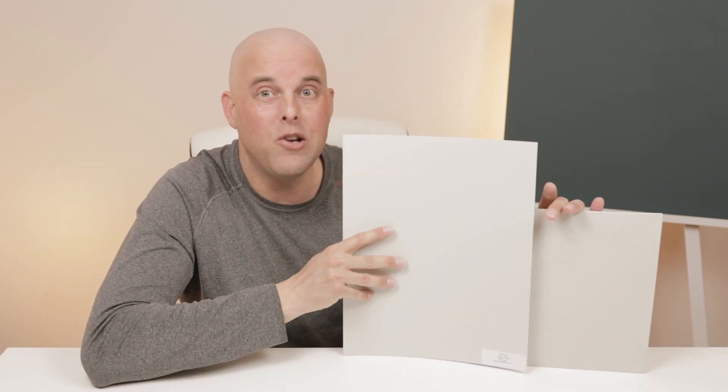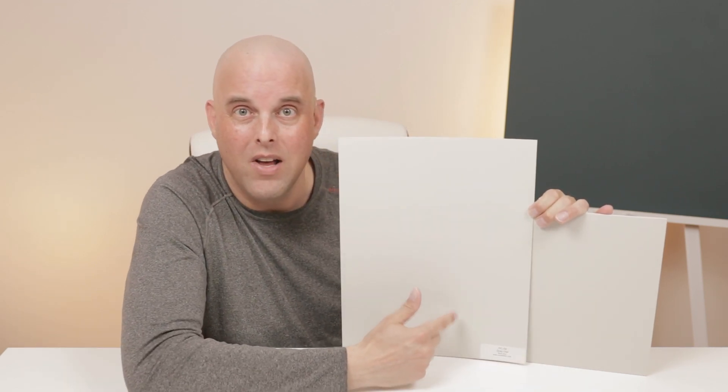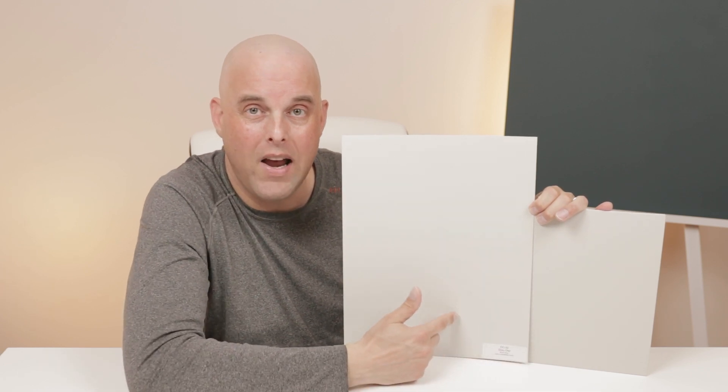What's the difference between these two gray paint colors? Comparing them against one another may surprise you. Repose Gray is darker than Gray Owl, and Gray Owl is lighter than Repose Gray. Also, Repose Gray has more violet undertones compared to Gray Owl. However, they both have one thing in common: they have blue undertones.